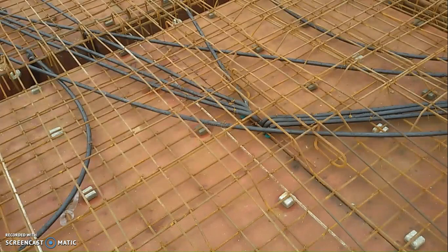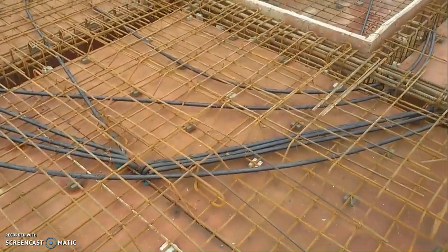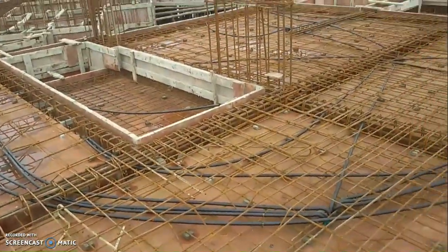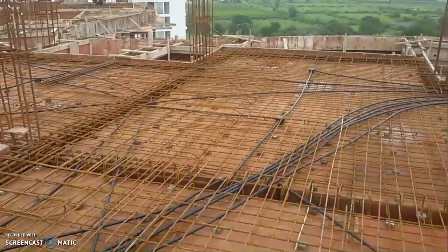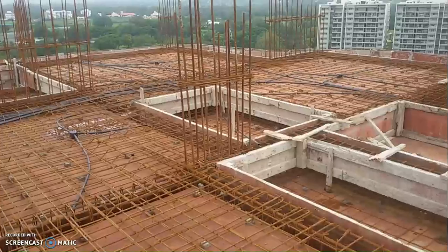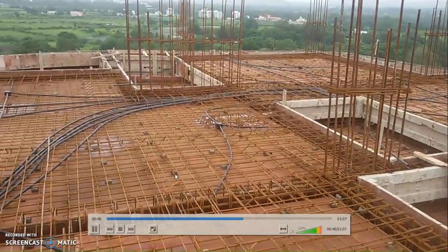In today's video, what all did we see? We saw dowel bars, chairs, beam reinforcement, slab reinforcement, bent up bars, conduits, junction boxes, hanging shuttering, cover blocks, stirrups, the loop or hook of the stirrup, sides of the beams, and centering and shuttering. These 20 terms we have learnt today.